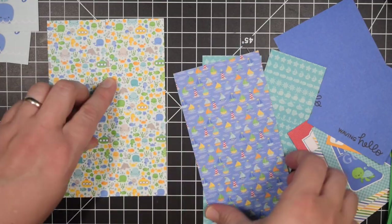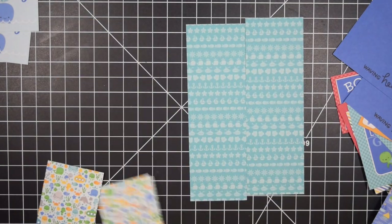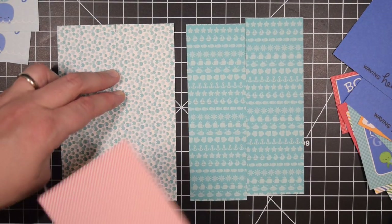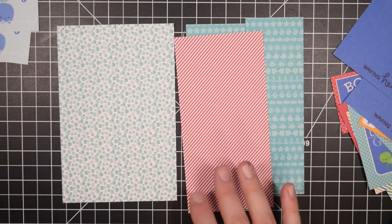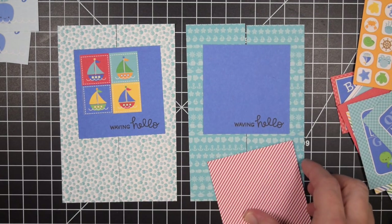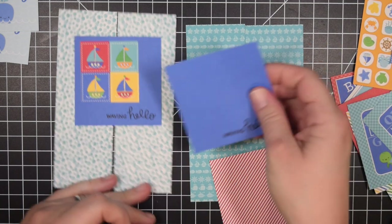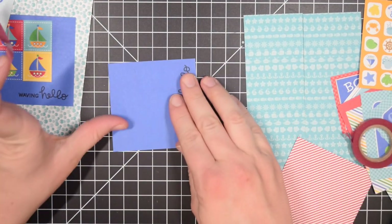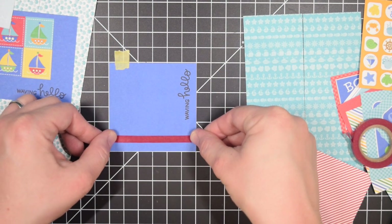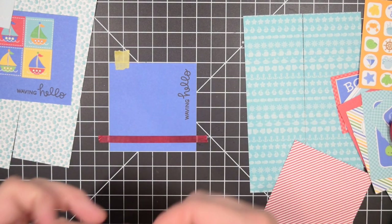Here I'm adding a little bit of interest by basically putting stripes across this element using the washi tape. I'm going to do it on a bunch of different elements so I might not always show it. Because my mat has grid lines it allows me to line them up pretty easily, and of course it's washi tape so it's already sticky. I'm just going to pull the washi tape a little bit longer than the piece I'm taping it to and tuck it over the edges. Because it's washi tape it's so thin it doesn't add any bulk — whereas if I had used solid ribbon it would have added bulk.